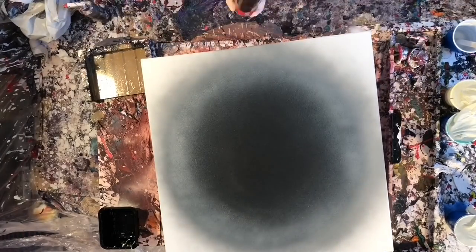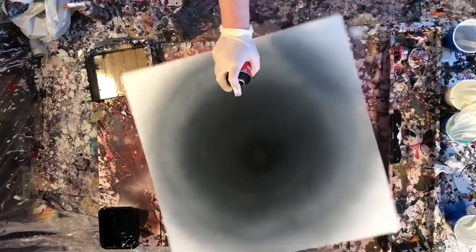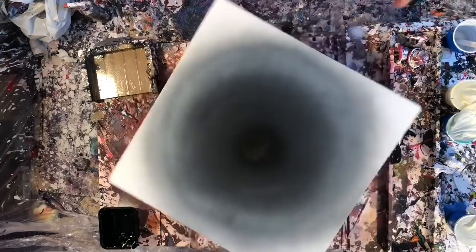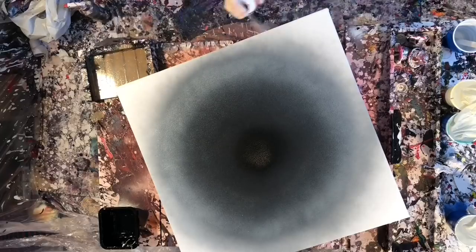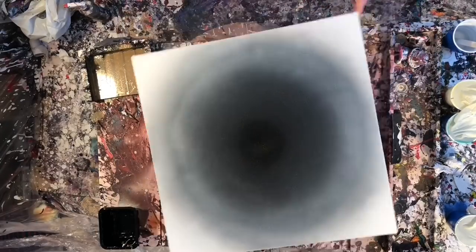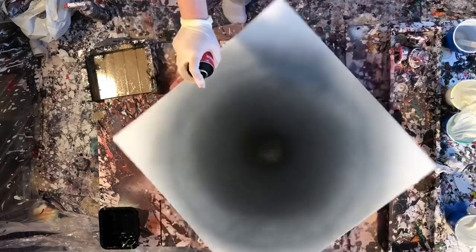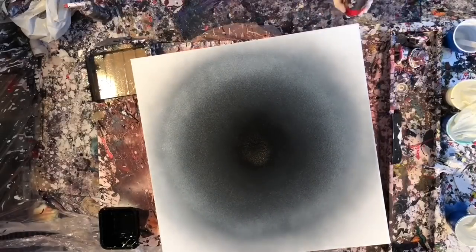I think it really creates an interesting perspective for everyone because I know that it's kind of hard to tell what's going on with the camera being way overhead like that. So I mounted the camera to the end of my tray underneath it, so you can kind of see the canvas eye view instead of bird's eye view — canvas eye view.